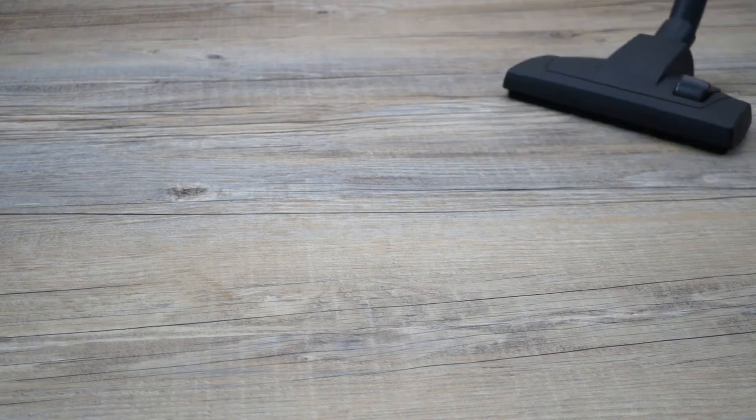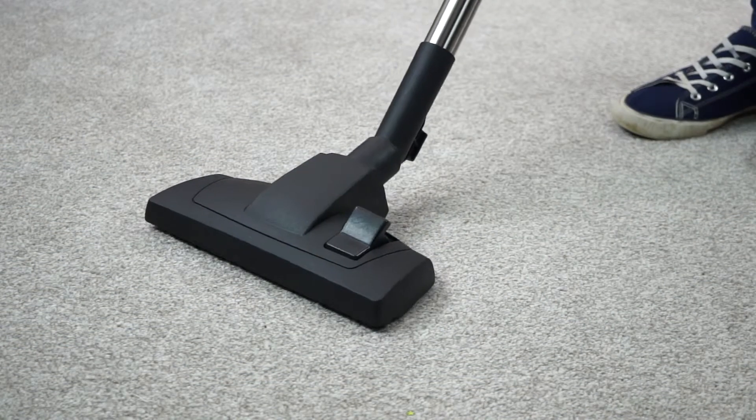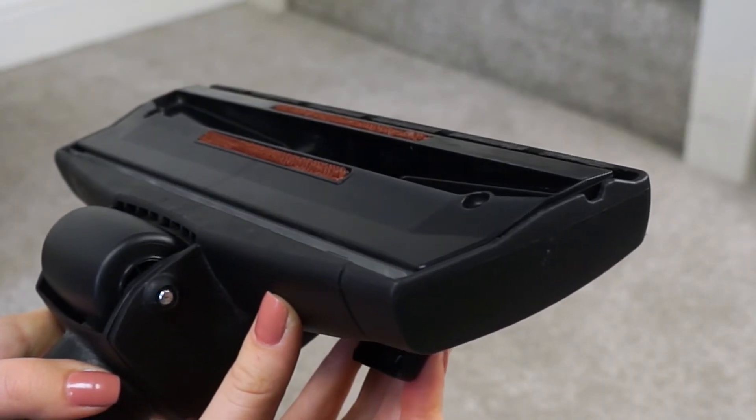The combi floor tool lets you change between carpets and hard floors, all at the flick of a switch. With the brushes up, the combi floor tool glides over carpets, easily picking up dust and dirt from the carpet fibres. With the brushes down, the tool brushes and sucks up debris from hard floors.